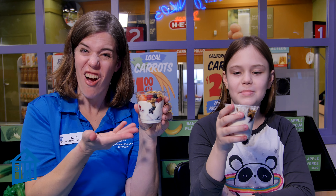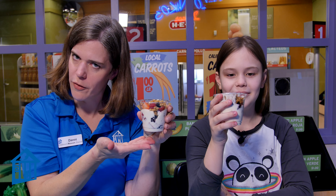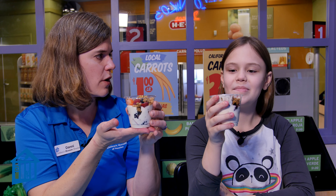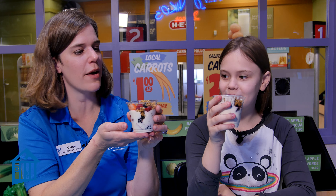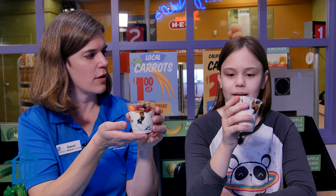All right, we are done — check out these parfaits, they look delicious! Look at all the layers we've created. We've got our fruit, we've got our granola, we've got our yogurt. Kori, which of those layers do you think is going to be the best tasting? Berry. The berries! You said you like the strawberries and the blackberries best. If those two were in a competition and only one could win, which would be the best berry? I don't know — it would be a really tough competition.